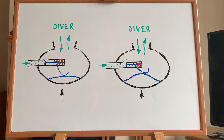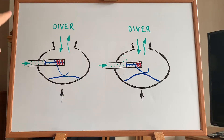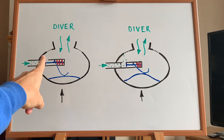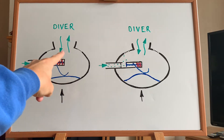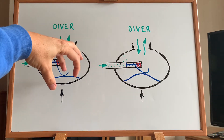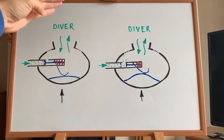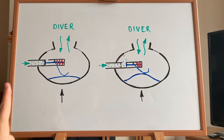It requires the diver to inhale and exhale. Starting on the left image, we've got intermediate pressure gas which comes from the first stage, down the hose, and into the second stage — up until a point where it can't proceed because it's sealed off. Inside here is an ambient pressure chamber, full of gas at ambient pressure. This is what the diver will breathe in — when the diver takes a breath, they are taking this gas out of the chamber and into them. Because they're taking the gas out, it's going to cause the pressure in this chamber to start to drop.